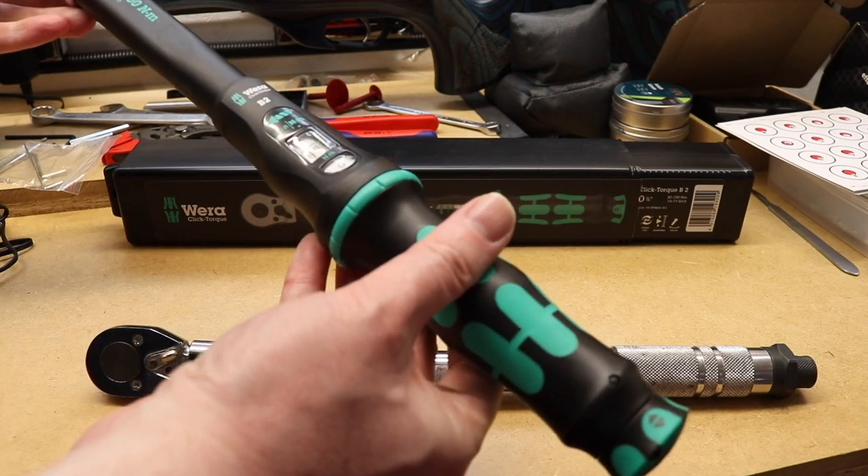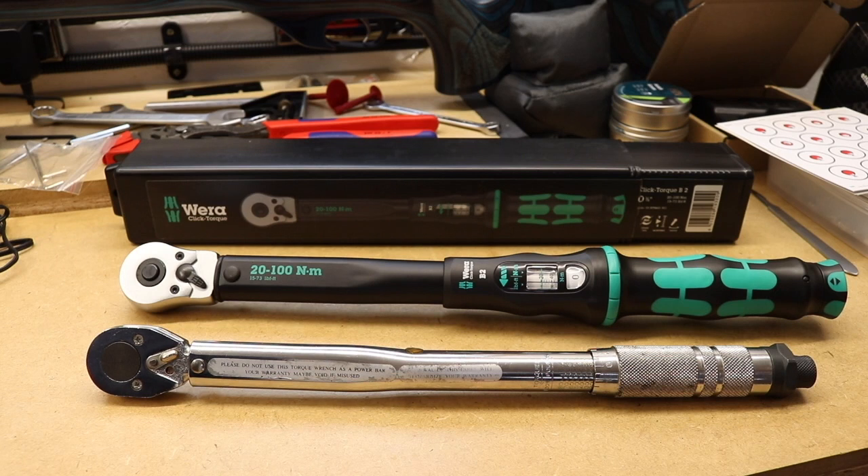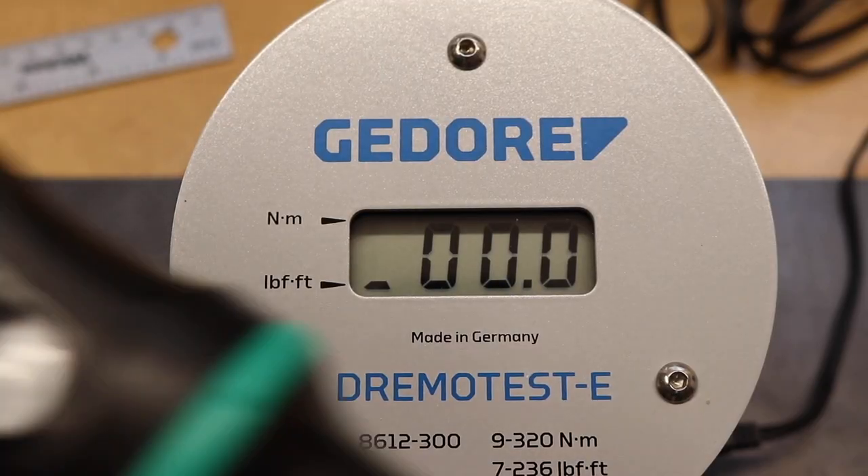That's the basics of the wrench. When I tested the Laser torque wrench I tested it at 25, 40, and 70 Newton meters, so I'll test the Vera at those same settings for a direct comparison. The Laser torque wrench had 80% of readings in tolerance — that's 24 out of 30 readings within the plus or minus 4% tolerance band. I'll move the camera so it sits on the Dremo test and we'll see how well we do.